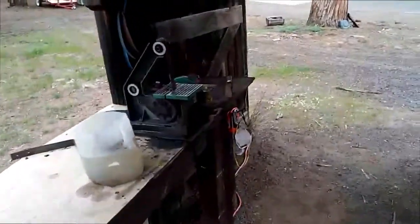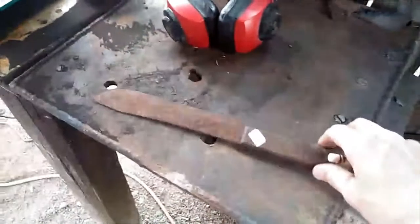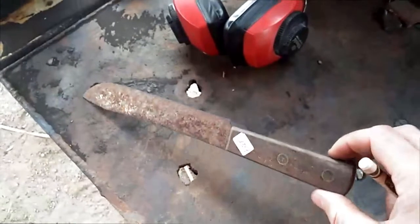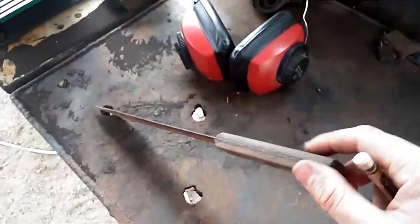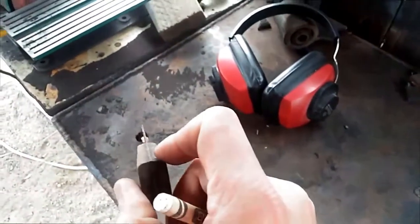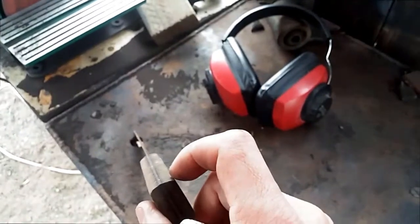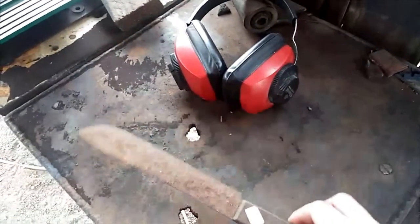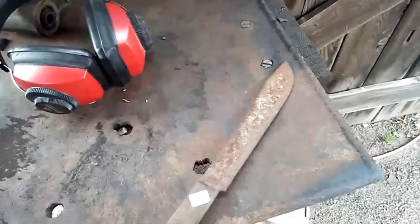I went to a local estate sale and while I was there they had a big old free bin. Check this out — it's like an old hickory style knife. I don't know if it actually is the Old Hickory brand but it's definitely a high carbon steel. It is like paper thin steel, and this type of knife with that thin of a blade is not really quite what I'd be looking for, and I thought about what I could do with this.